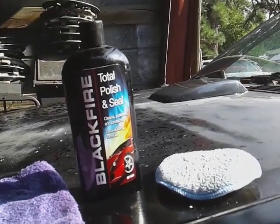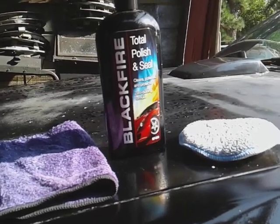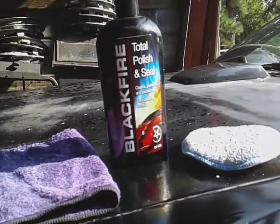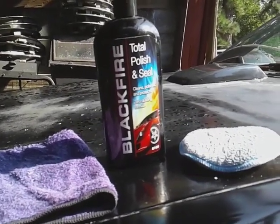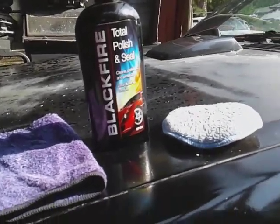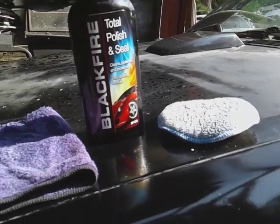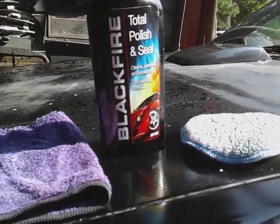Yo, what's up guys, I'm back again with part two to the Black Fire Total Polish and Seal. The first video — it started to rain and so I come back to try to finish it up. We just had a little small storm come through here, and yeah, it's starting to clear back up now. It's crazy, right?